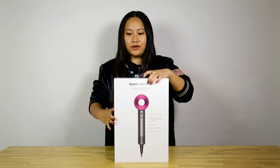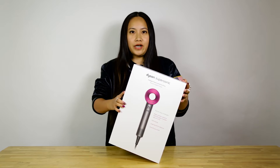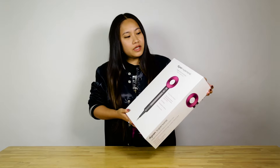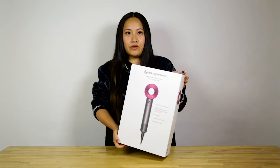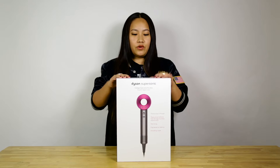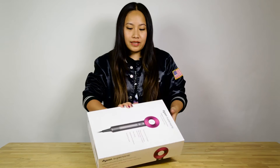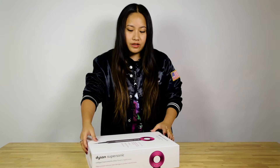Hey everyone, look what I got here — the Dyson Supersonic hairdryer. I've been waiting for this for a minute. I saw this launch in Asia when I was in Shanghai, and now it finally launched and yesterday I got one for myself, thanks to Dyson. So let's unbox this — I haven't opened this myself yet, so I'm not sure what's inside.